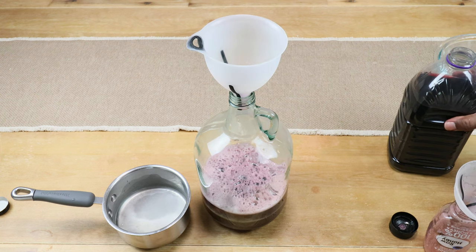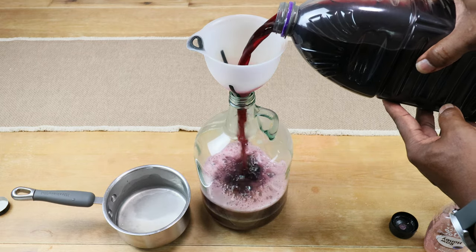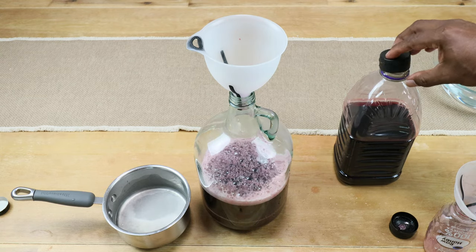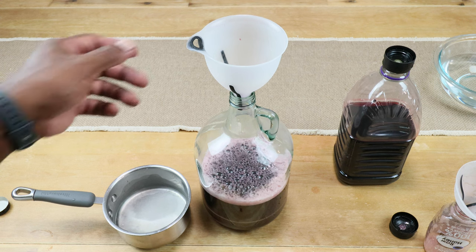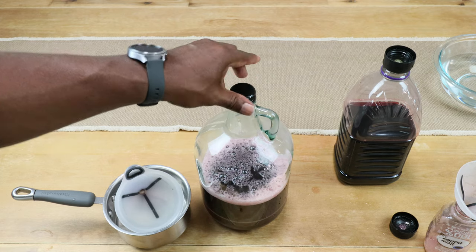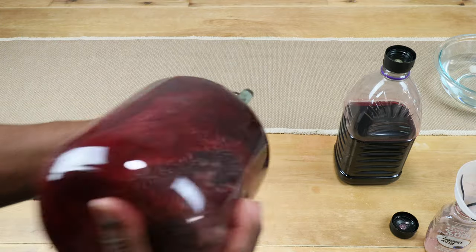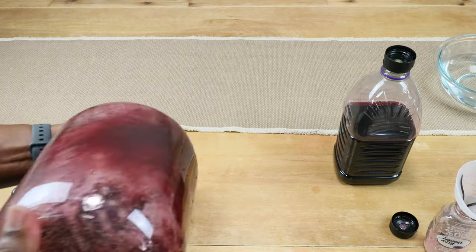With that done, we can add more of our grape juice and fill the carboy about halfway. We'll cap it off, remove the funnel, put the cap back on nice and tight, and give it a good long vigorous shake to incorporate all that honey with the grape juice.